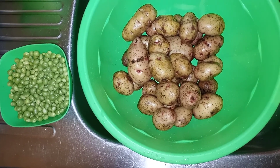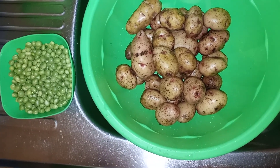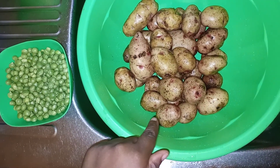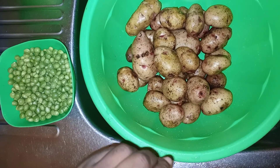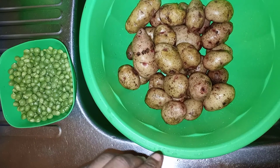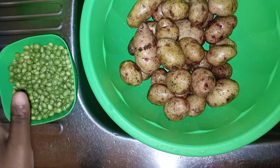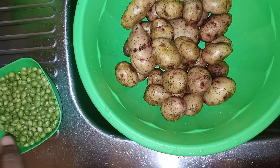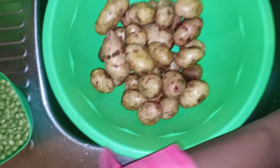Today I want to show you how to make mashed potatoes with peas. I'm going to peel the potatoes first, then cook them in salted boiling water, then sieve the water, mash them, and once I've mashed them I'll add a blanched peas, then serve with my protein.